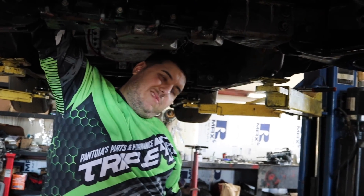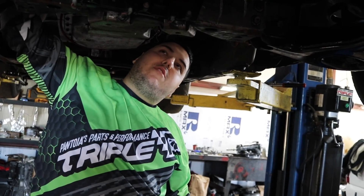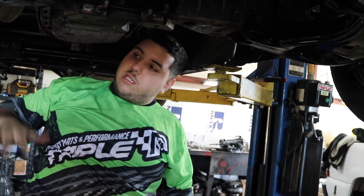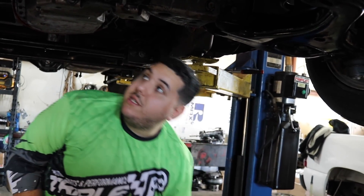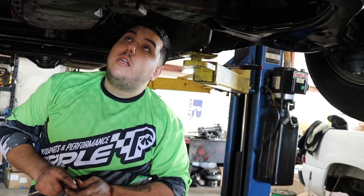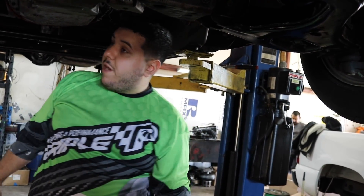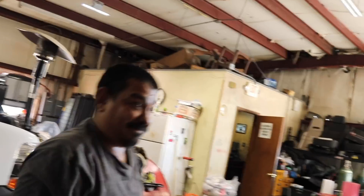We should be good. Since the truck doesn't have O2 sensors anymore — we have four heads, we eliminated them — the truck is idling kind of rough. So we're gonna drive right to Cesar's, and we are going to the dyno on Friday. If we don't go on Friday, we're going on Saturday. There's a truck run on Saturday and we're gonna try to go get a new personal best.